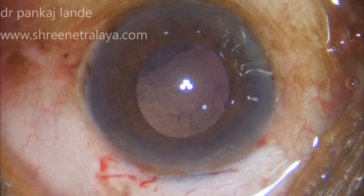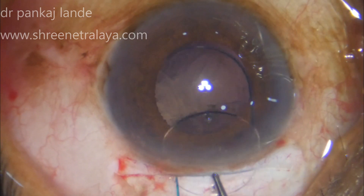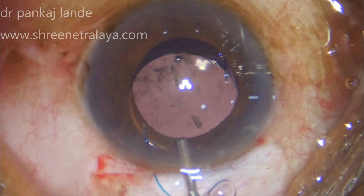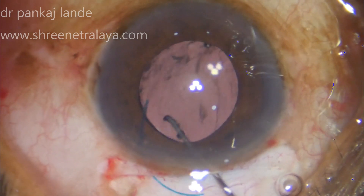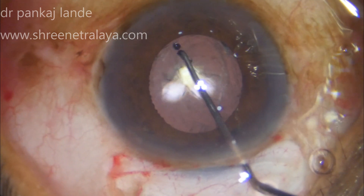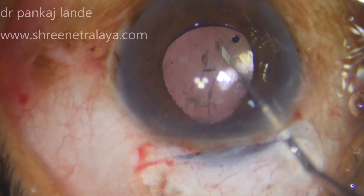The anterior chamber is optimally filled with viscoelastic material, followed by implantation of a rigid 3-piece IOL in the bag. The first haptic goes directly into the bag and the trailing haptic is dialed in with the help of a dialer. The IOL is then rotated in the capsular bag to confirm the position of both haptics.